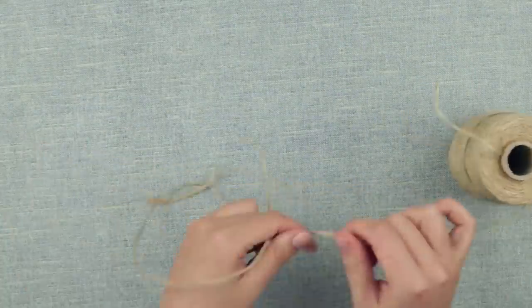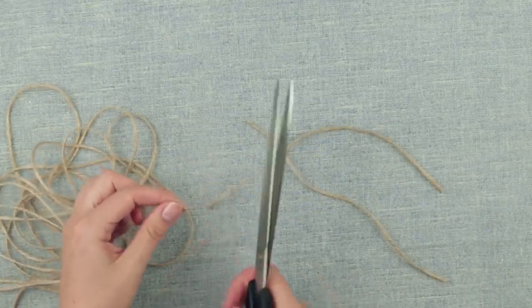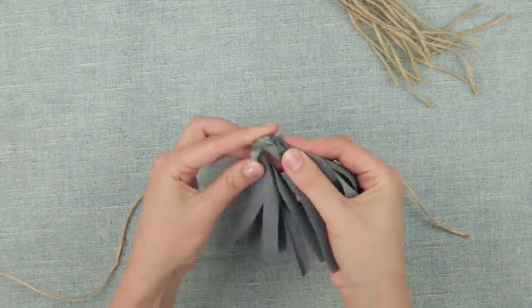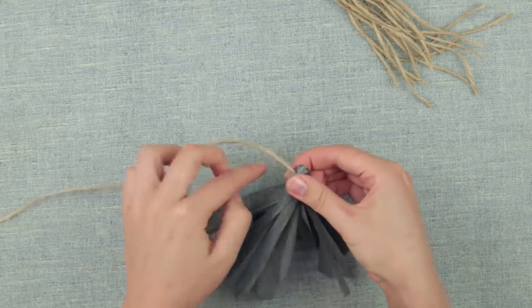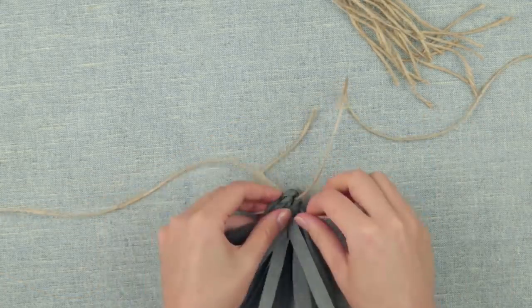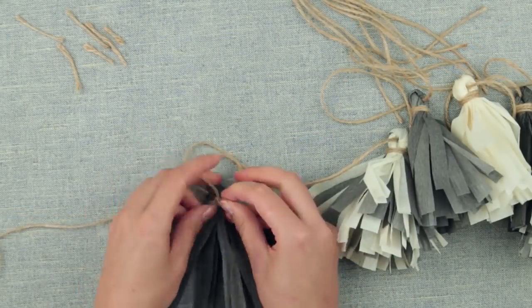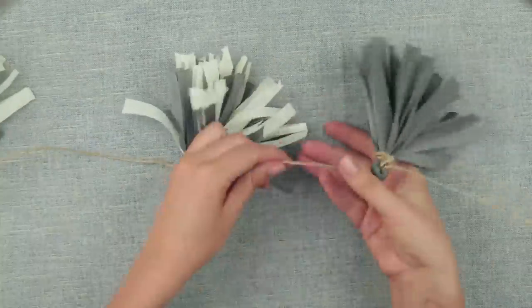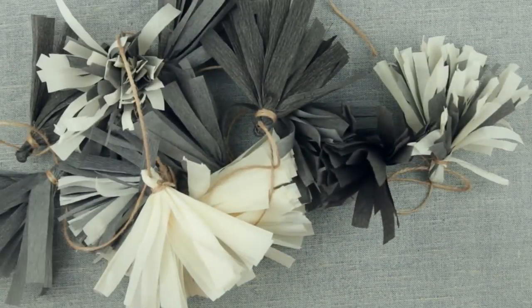Take the twine string — we'll need some twine to secure the loops of the tassels, plus 2 to 3 meters of twine for a base cord of the garland. Twist the piece and fold in half to form a loop. String the tassels through it on the base cord. Tie the base of the loop with a piece of twine. Alternate the tassels of different colors. The crepe paper garland is ready to adorn any indoor or outdoor party — it'll also make a perfect backdrop for your photoshoot.